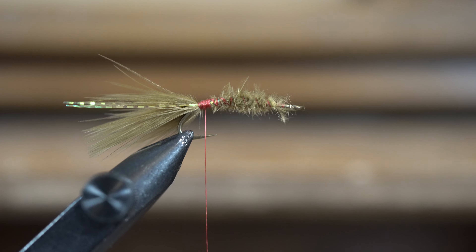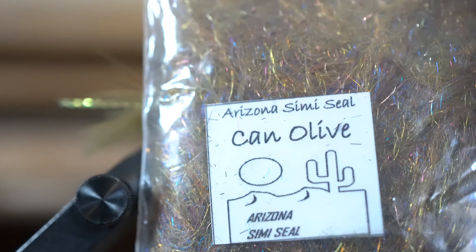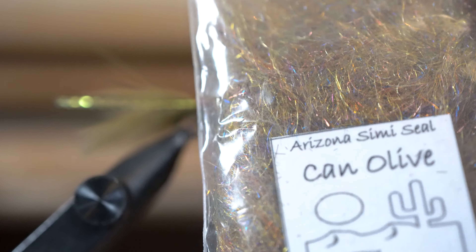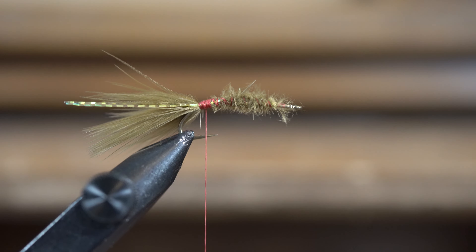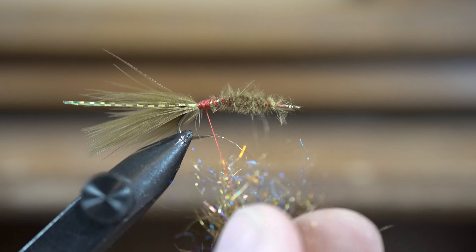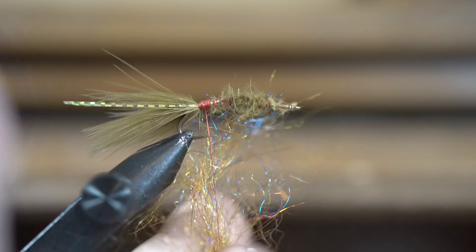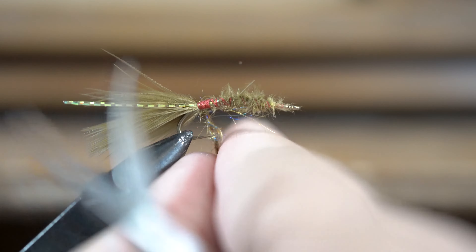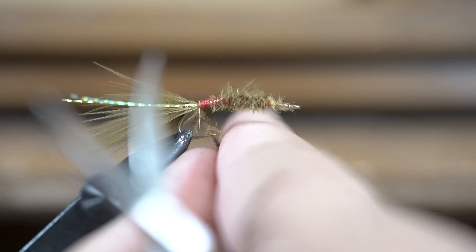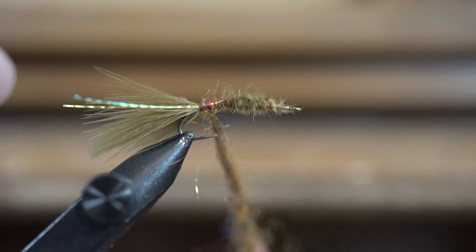Now I'm going to be using Simisil dubbing — this is the Arizona brand in Canadian olive, and as you can see it's kind of a brown olive color. For my dubbing I like to use 3-0 waxed monochord from Danville, because then I don't have to do a dubbing loop and I can simply roll it onto my hook.